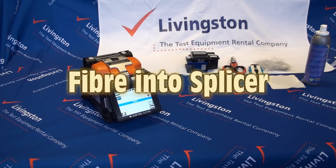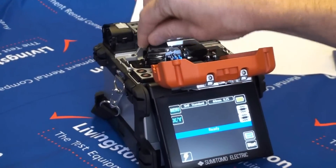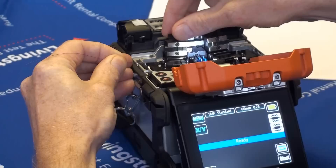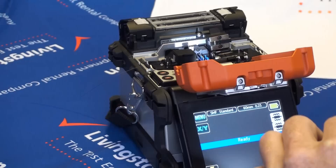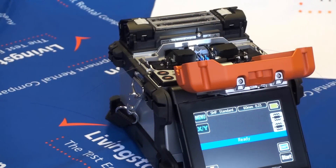Placing the fibres in the splicer. Once the fibres have been cleaved they should be inserted into the fusion splicer. This is done by opening the hood of the splicer and setting the fibre end between the edge of the V groove and the electrode. Close the fibre coating clamp lid to hold the fibre in place. Avoid touching the fibre end face against any surfaces as this can damage the fibre end, resulting in a poor or failed splice. Repeat this for both fibre ends.